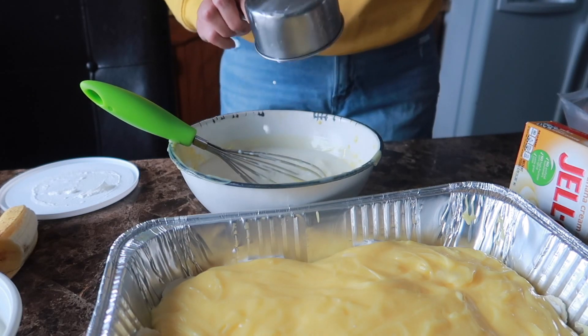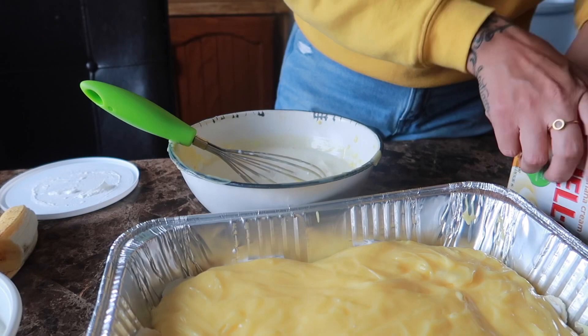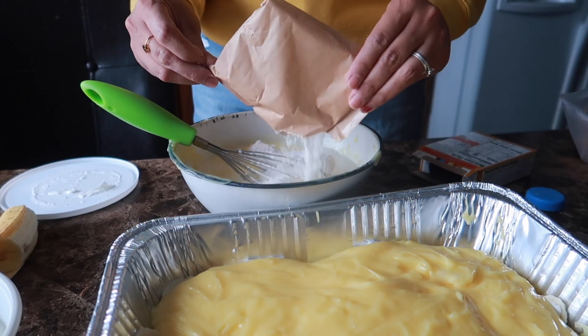Perfect amount of milk for what we need.